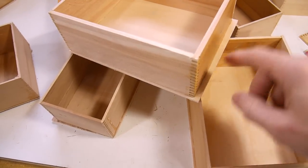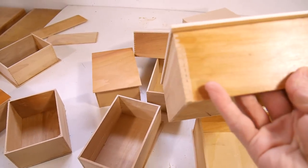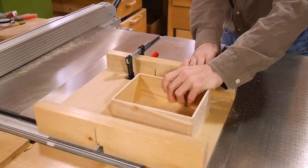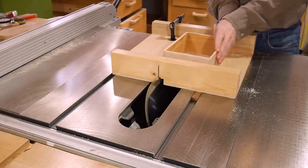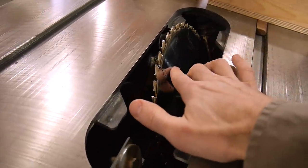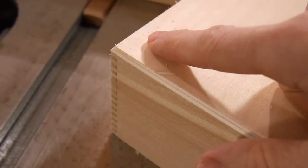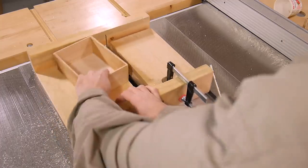I deliberately oversized the bottoms so I wouldn't have to be so careful positioning them, and now I need to trim those flush. I'm using the same flush trimming setup as before, but this time I tilted the blade by 30 degrees, which puts a nice bevel on the bottoms. I'm running the pieces over the saw blade backwards to avoid tear-out.